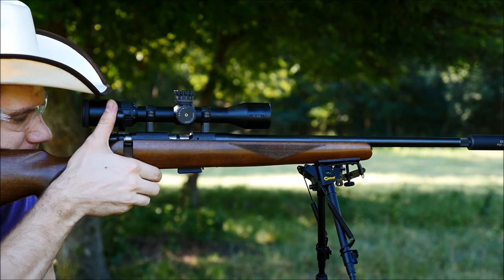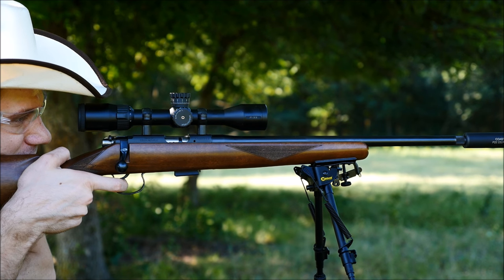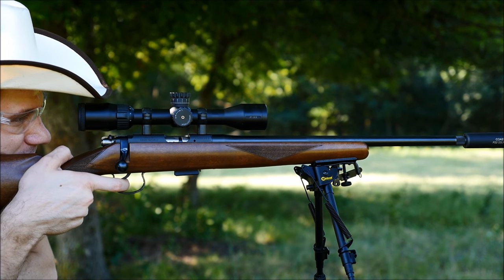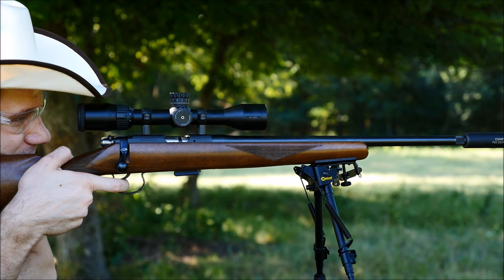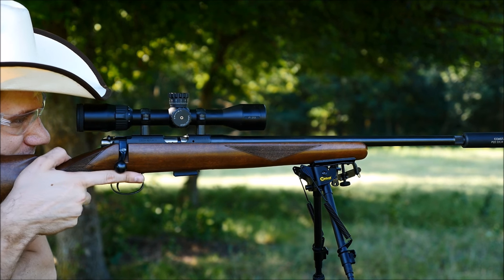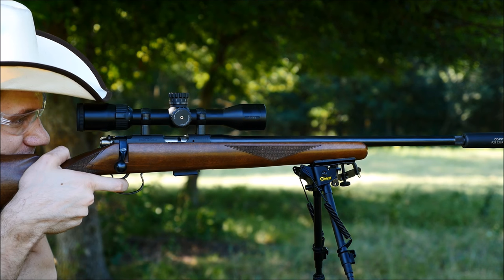The CZ452 is a great option for most of our viewers, and I say that with some confidence because being a bolt action, it's not only 50 state legal, but it's also legal in more restrictive countries like Australia, New Zealand, the UK, Canada, and so on and so forth. Pretty much anywhere you can get a firearm, you can get some sort of bolt action .22 — that's probably the least restricted firearm in the world, that and shotguns of course.